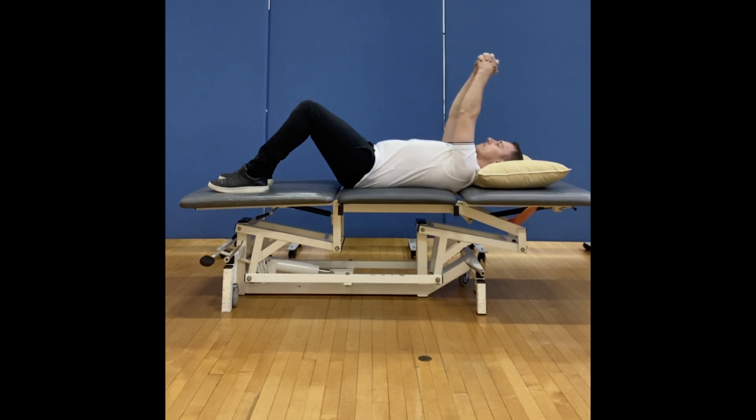You can hold this stretch for 20-30 seconds, have a little break and repeat 2-3 times. Alternatively, you can repeat the movement as shown for up to a minute.